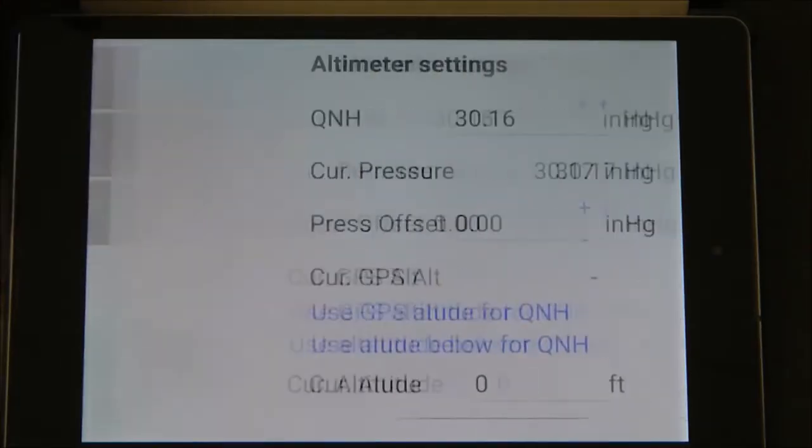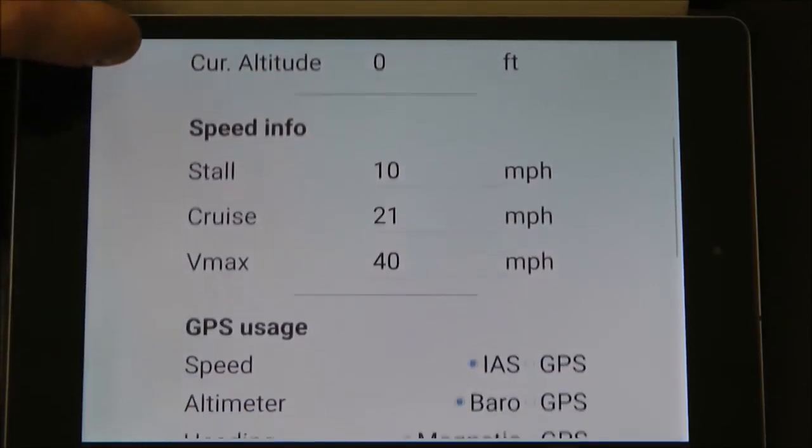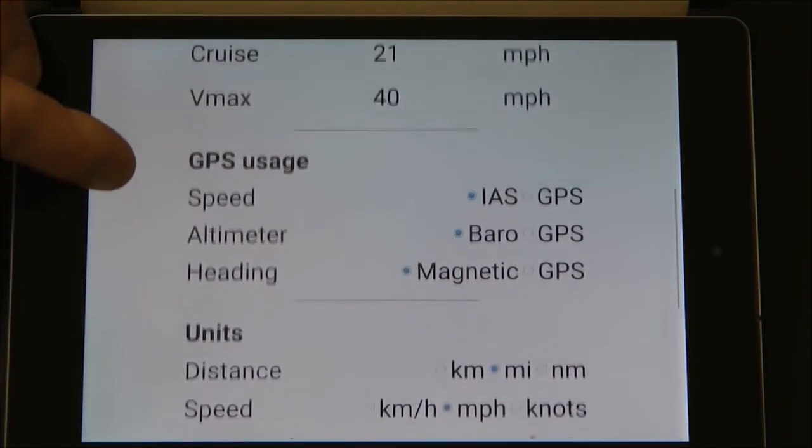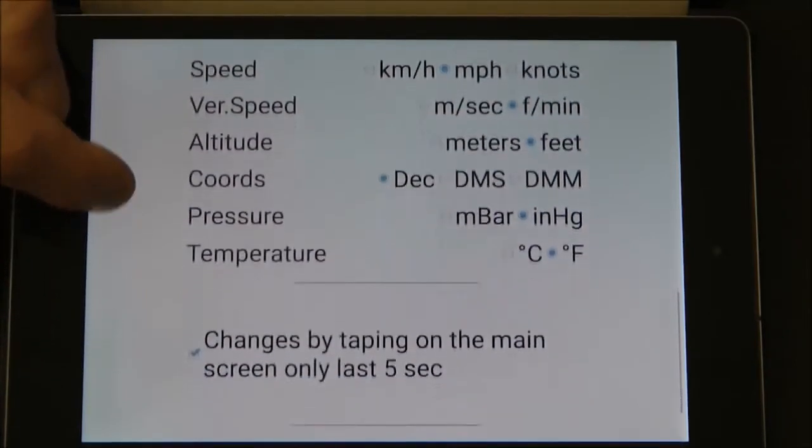There are multiple easy-to-access screens for setting a variety of options, such as knots versus miles per hour and the like.